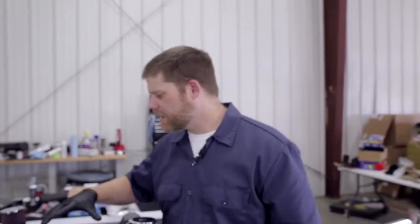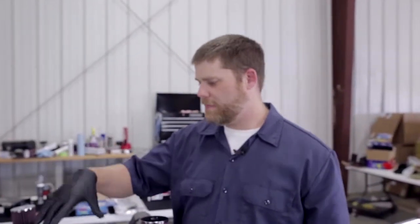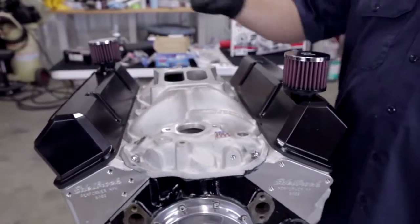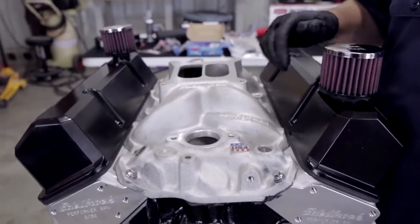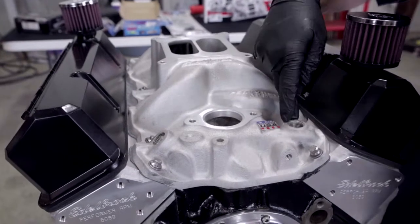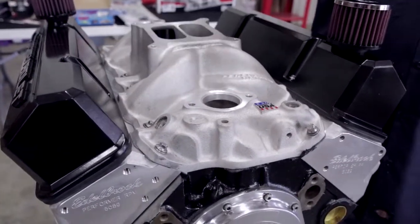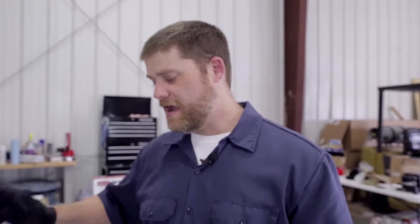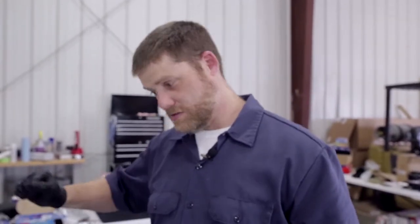We've got everything snugged down. We want to make sure that we properly torque down the intake before we go back and put the valve covers on, because they actually lay over on top of the intake a little bit. Now for the intake, you are working with aluminum on aluminum — aluminum head, aluminum intake — so it's not going to take a ton of torque. You don't want to over-torque because it's easy to pull the threads out. With the Edelbrock intake, they say only torque these down to 25 foot-pounds, which is a little more than just a snugging.